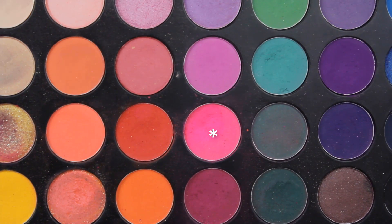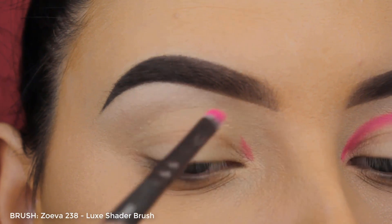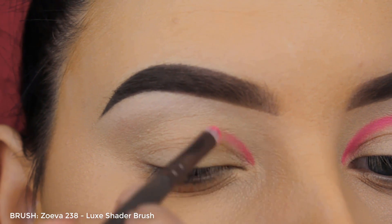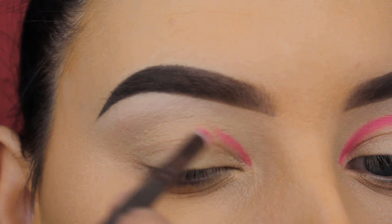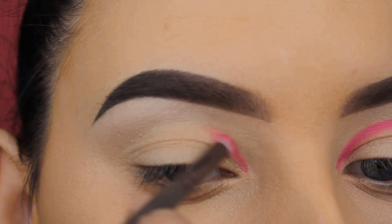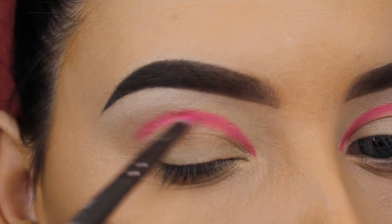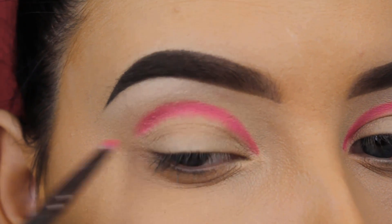Now I'm going in with this bright pink shade. What I love about this palette is that it contains a lot of matte vibrant shades, which are so awesome because you can get really creative using it. I've used it for so long — I'm not a huge fan of all Morphe products but this palette is definitely one of my favorites.